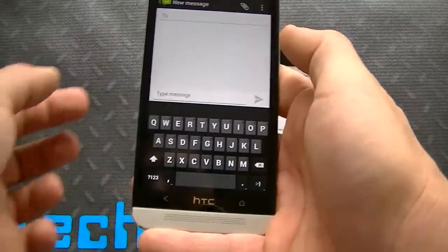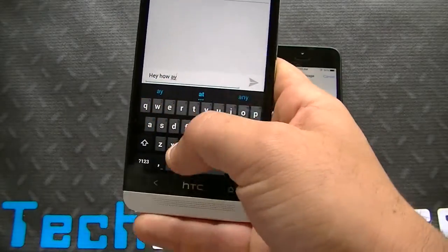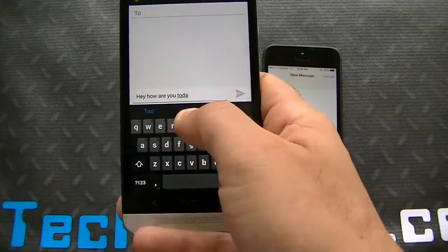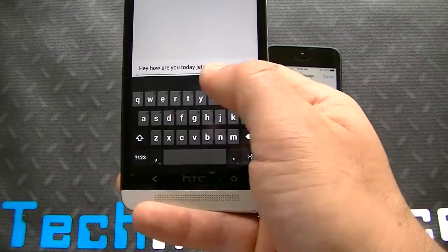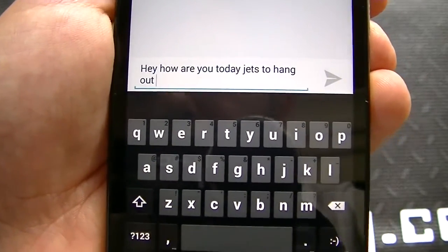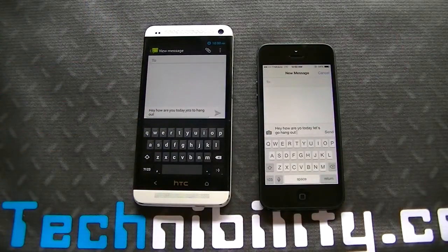Alright, let's see one-handed typing here on the HTC One. Result: 'Hey, how are you today? Jets 2 hang out.' So the Jets are apparently going to hang out. Obviously, mistakes on both — minor mistakes on the iPhone and a little bit more prevalent on the One.